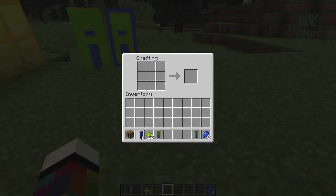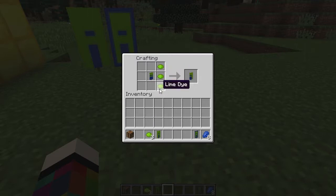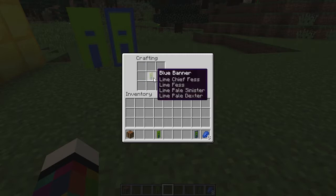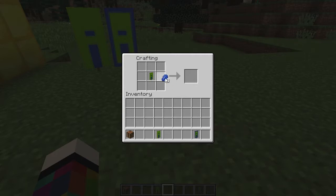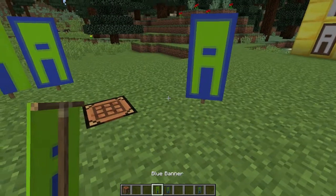Into the crafting bench, place the banner in the middle centre square, then above it going across place three dye. Put that back in the top middle square and place three dye in the middle row going across. Place that back in the middle square, then down one side place three dye, put it back, and on the other side place the remaining three dye — that gives you your A. For a border, put it in the middle square and surround it with the eight dye of the banner colour.